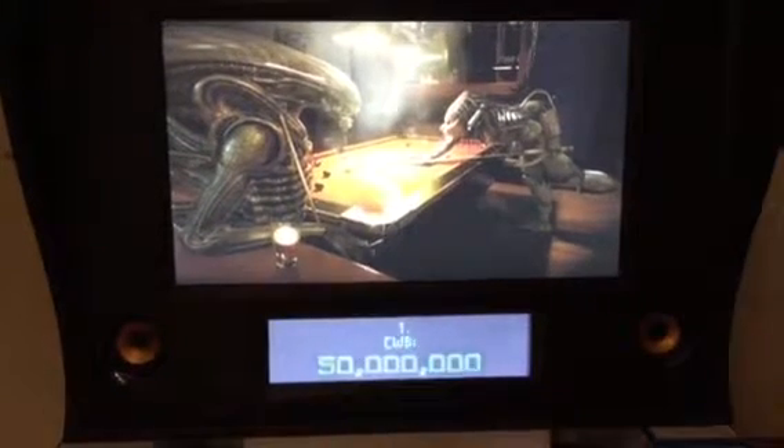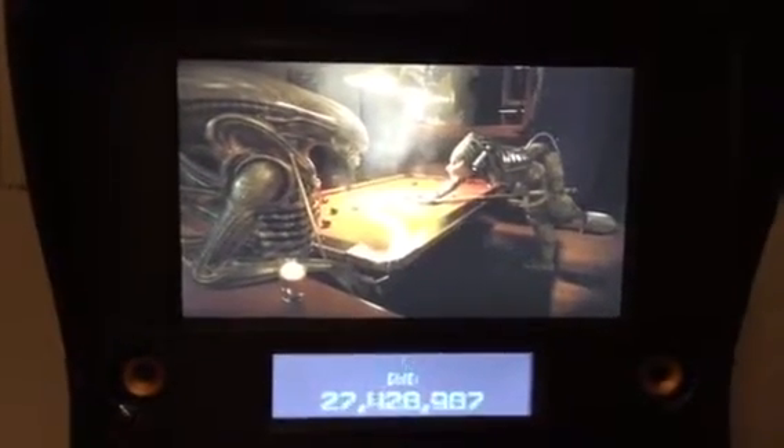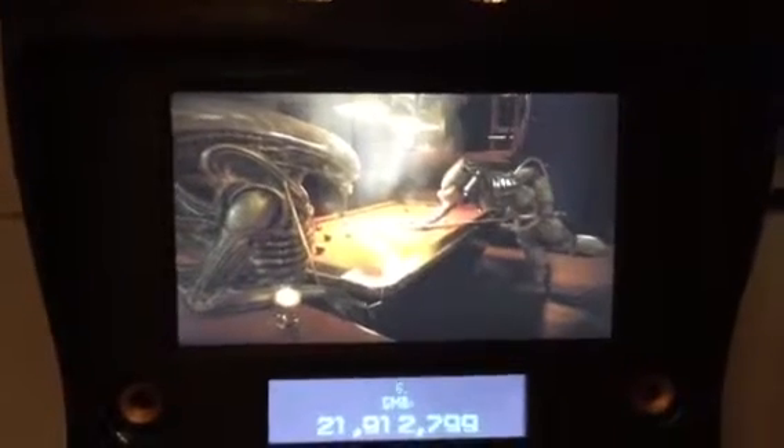Hi, my friends, this is Gwen. I just thought I'd make a short little video to sort of show you what I can do — what I'm doing with my virtual pinball setup that I've been working on.